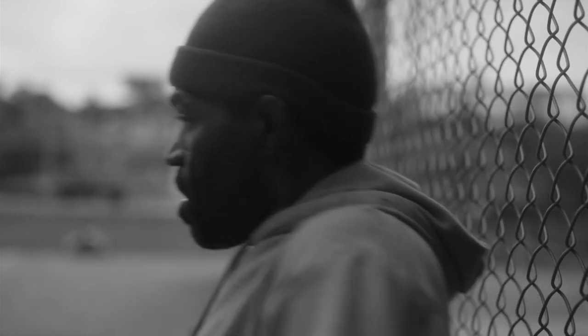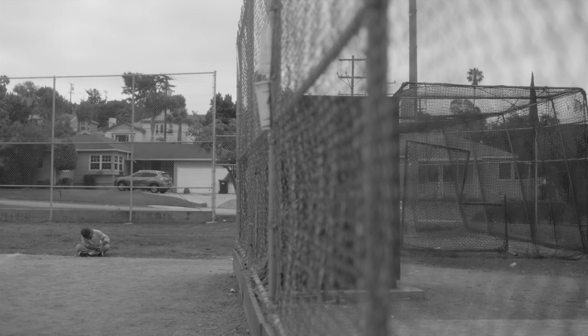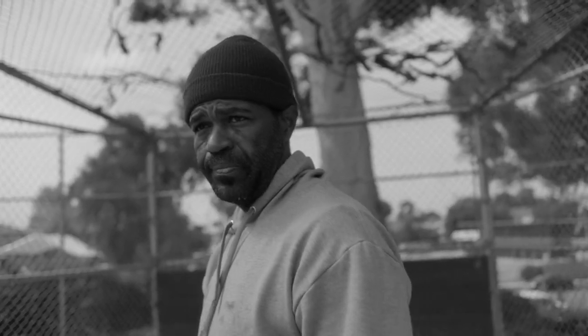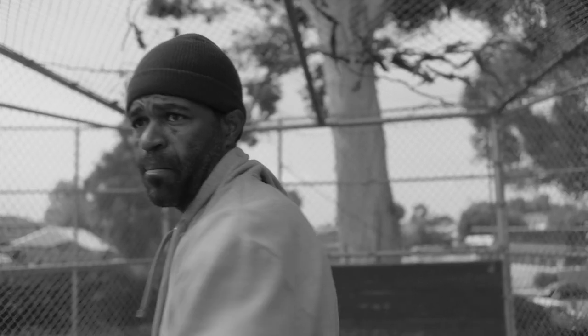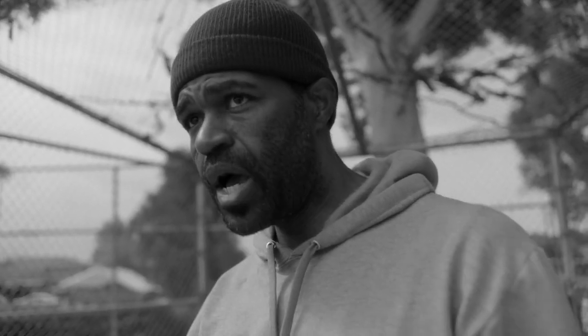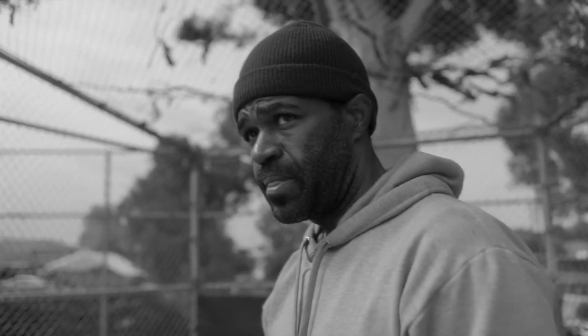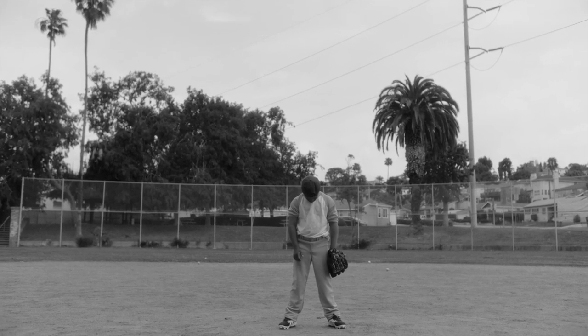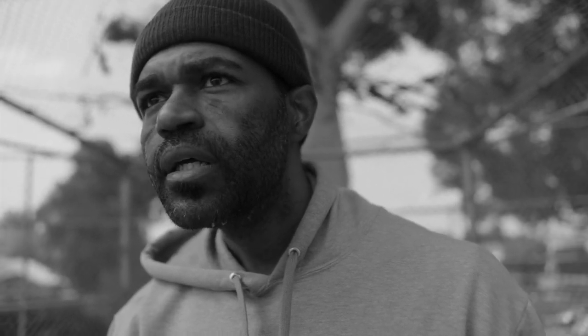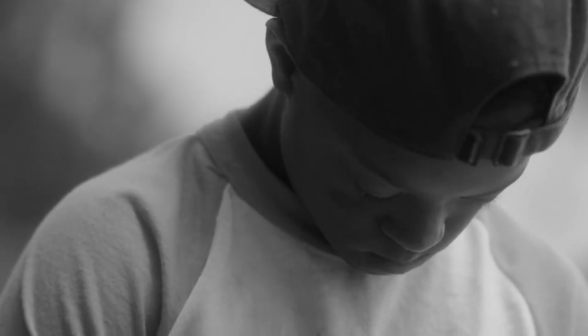All right. Back to it. Okay, you ready? To your right. No, you're good. Just take your time. You got it. To your left. E, come on, stop playing. Get in your spot. You got five seconds. Five, four, three, two, one. Elijah!